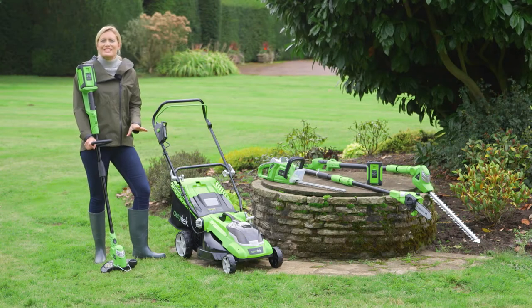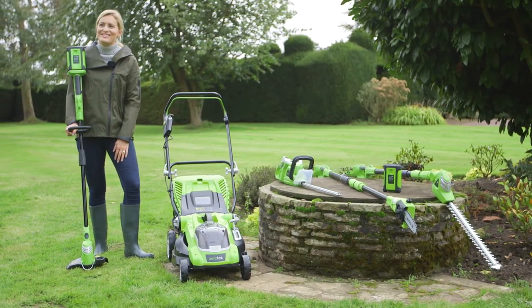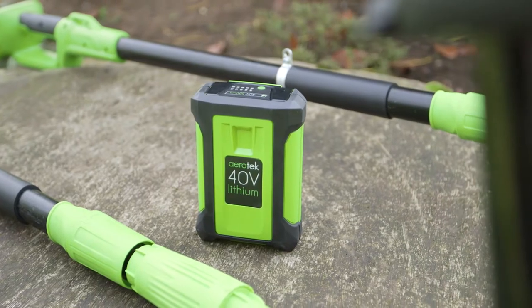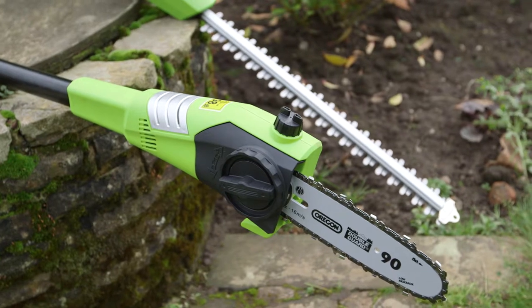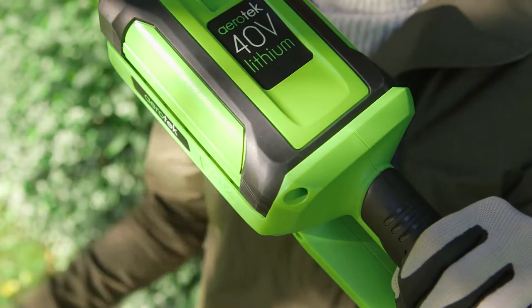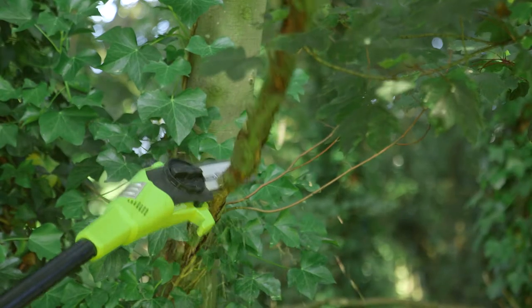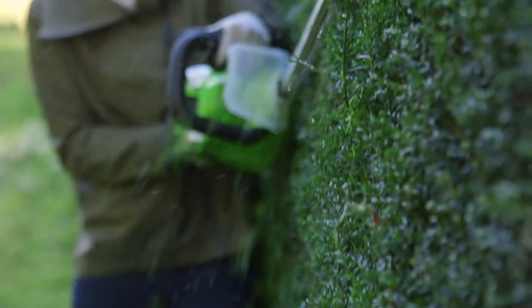If you're fed up using different batteries and chargers for different garden tools, here's the solution: a quick-charging, interchangeable 40 volt lithium-ion battery that works across the Aerotech garden power range. No need to fill up with petrol, maintain an engine, or manage cords. Simply pop in the powerful lithium-ion battery and you're ready to go at the press of a button.